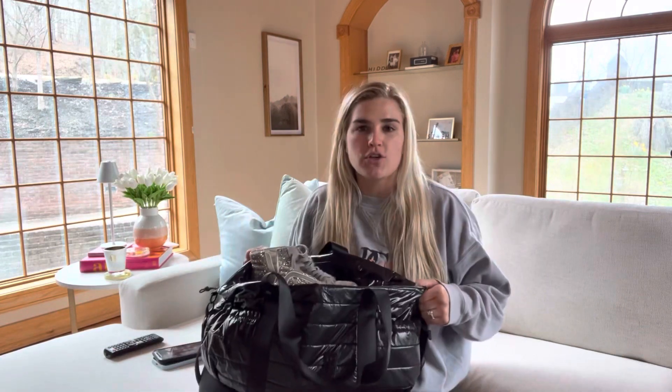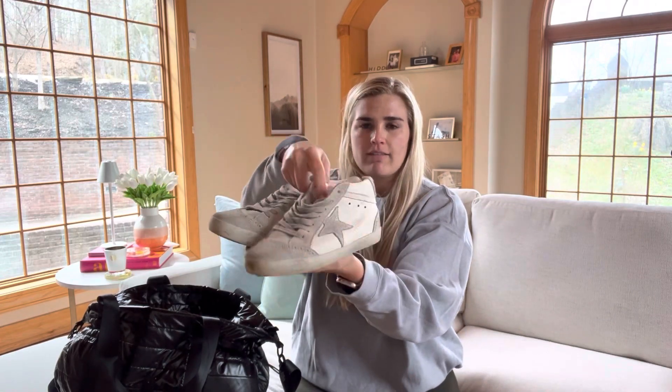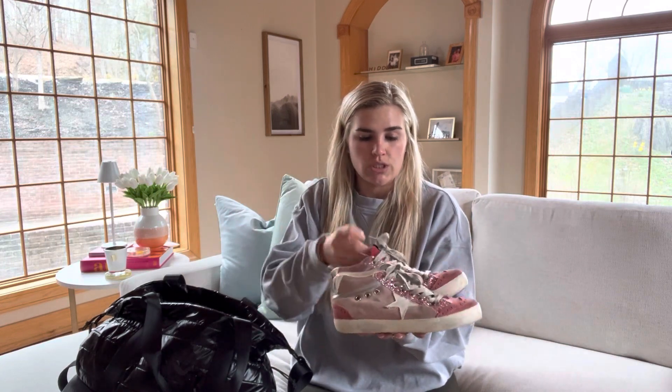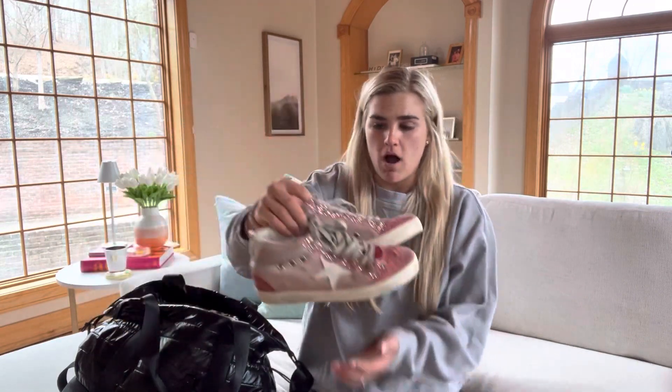I have so many pairs of Golden Goose sneakers. These are a very basic pair — they're silver and have a little bit of a sheen. With a new job, I can wear these type of shoes more than in my last job. These are great, I love these. The sparkles don't come off.